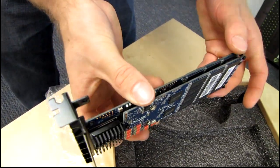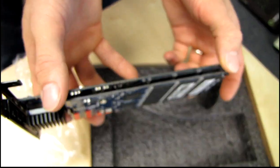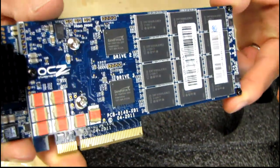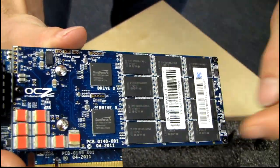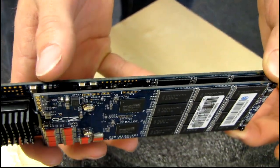We have one, two, three, four Sandforce controllers. This is a double-decker PCB, much like the RevoDrive 3x2 products. They are using Intel NAND — and we've got twelve chips per controller.